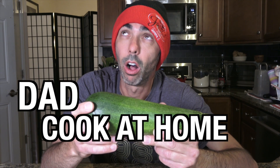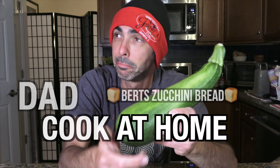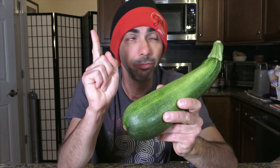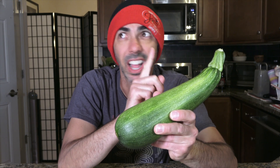Bread. Yeah, zucchini bread. Zucchini bread. That's what I said, yes. Now that's a good idea. Alright, I like that. I like it a lot. Alright then, let's do it.